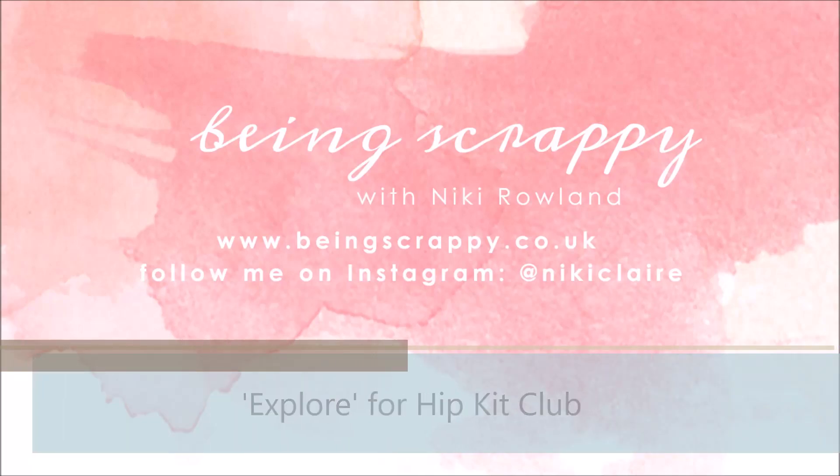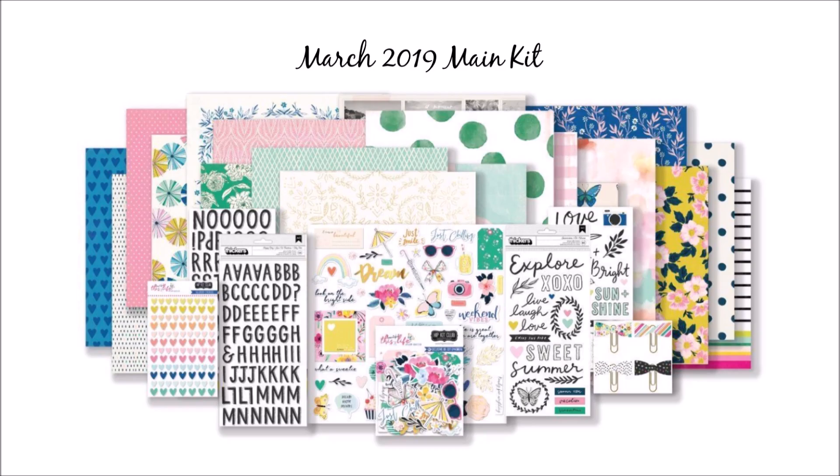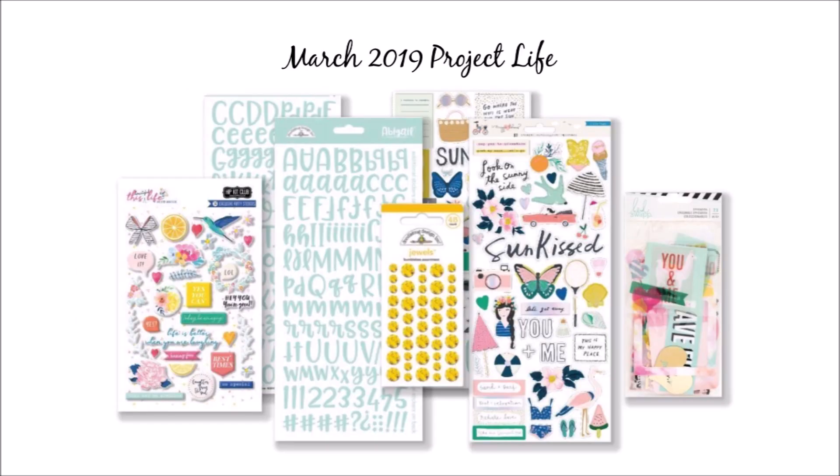Hi guys, this is Nikki Rowland for Hip Kit Club. Today I'm making a layout using the March kits. I had the main kit, the embellishment kit, the project life kit, and the colour kit.